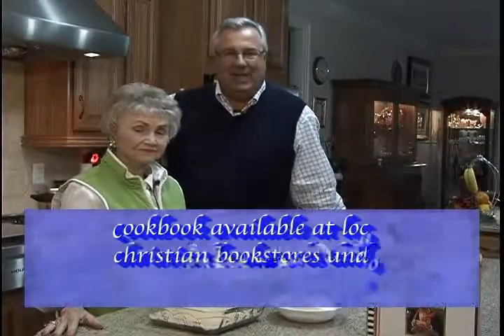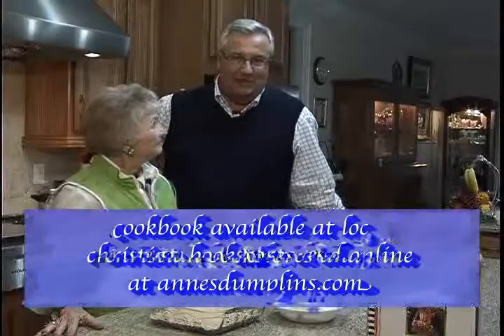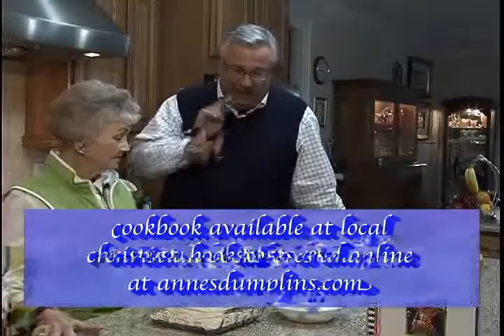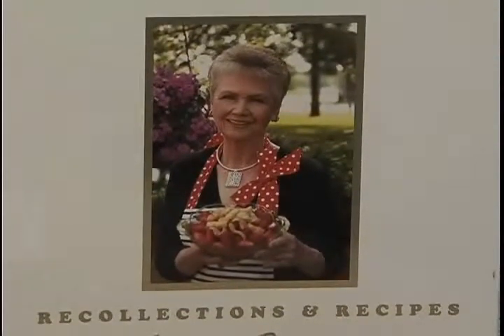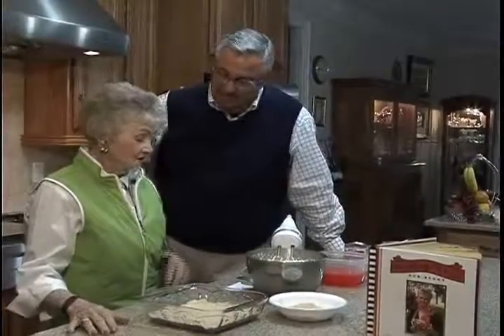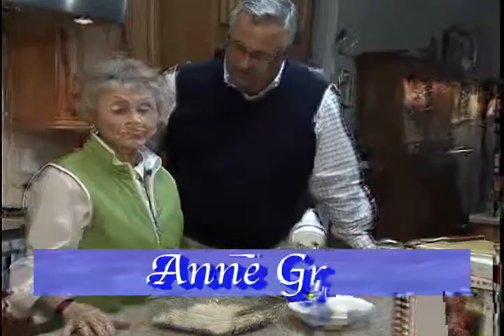Welcome back to Cooking with Ann. We're back here with Ms. Ann Grimes of Ann's Old Fashioned Flat Dumplings, but we're not cooking dumplings today. We're back into Ann's Cookbook, which you can get online at annsdumplins.com or at area Christian bookstores. And what are we going to make today, Ms. Ann? We're going to make Peggy's Orange Icebox Pie.